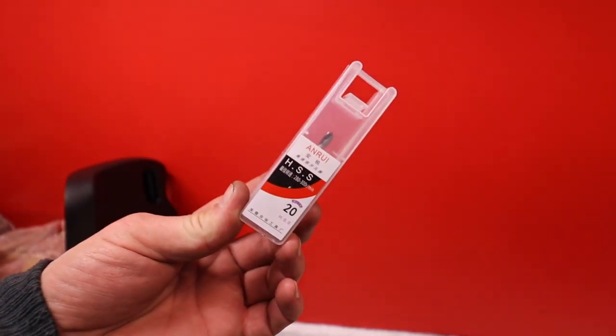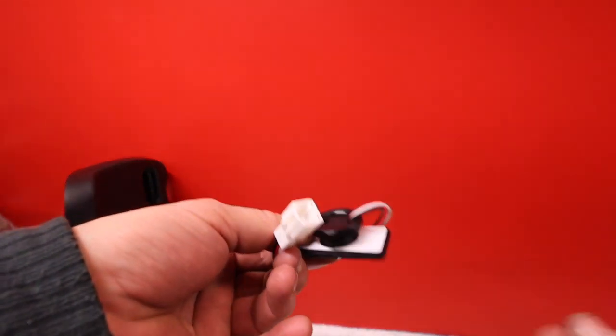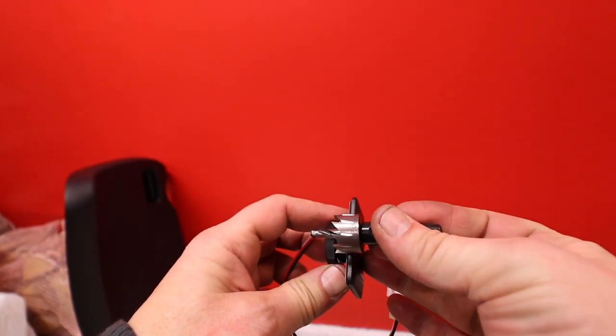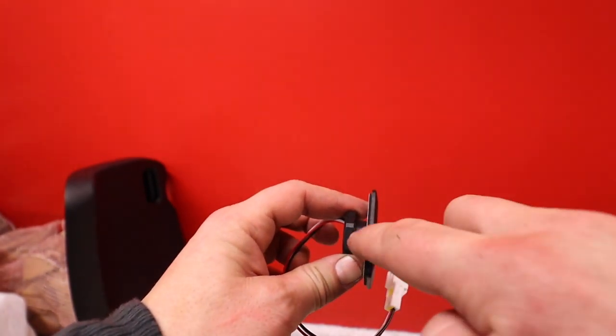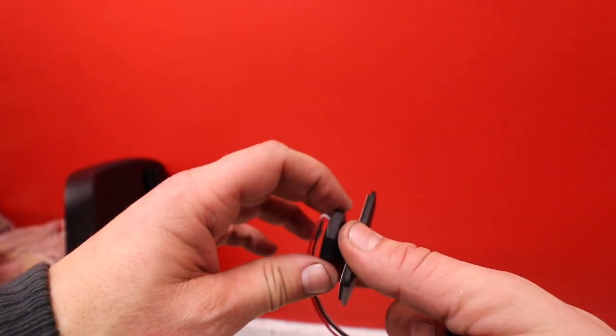So that's the ground connected. In the kit there's a drill bit — this is the one you use to make the hole for the button. This is the button, and the hole is as big as this piece. There's some tape here and a fastener.